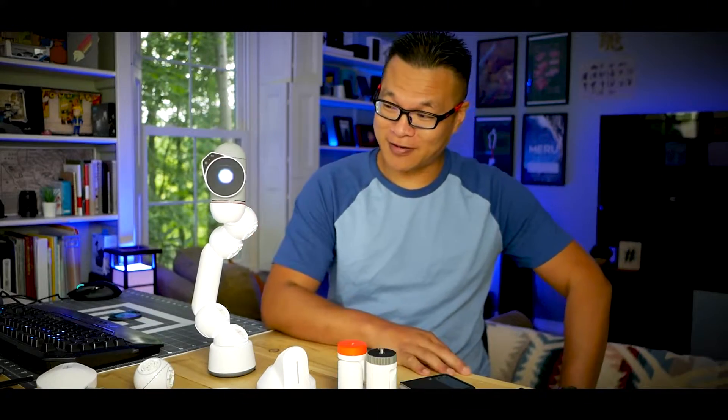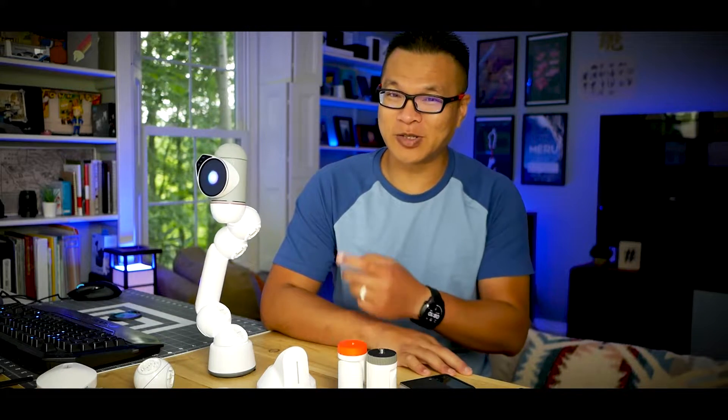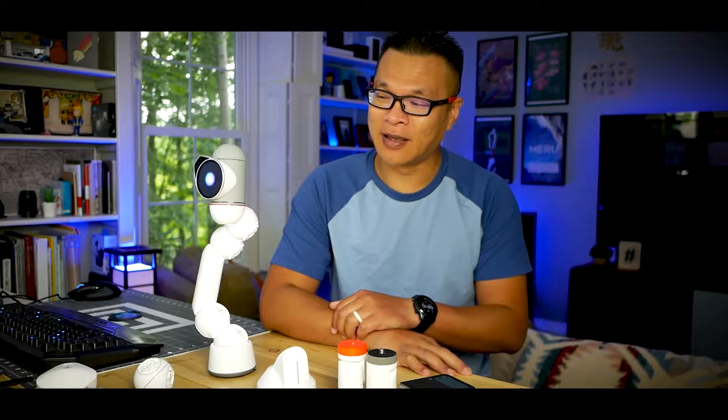Ladies and gentlemen, my name is Aaron and this here is Back, my co-host for today. He's not going to be offering up a lot of words, but as you can tell, he is quite animated and also quite distracting when you least expect it. So help me, people.